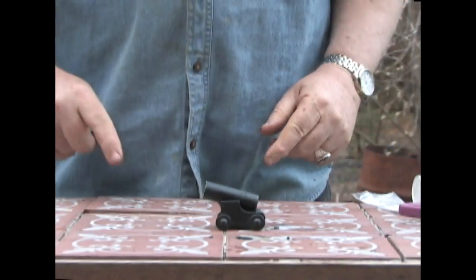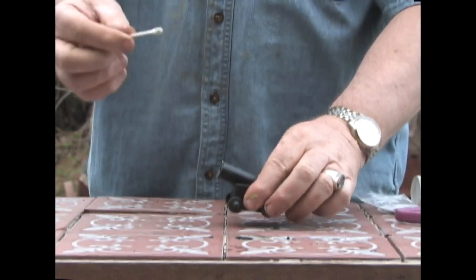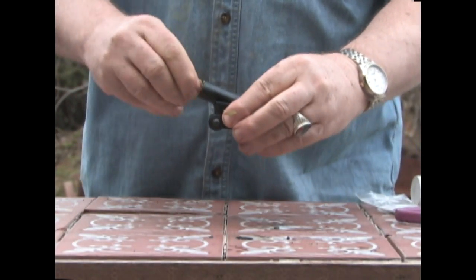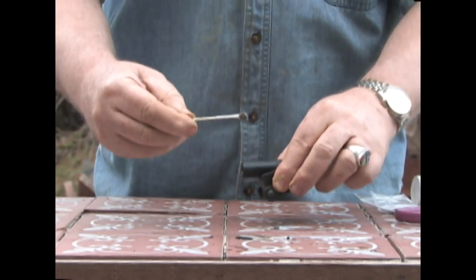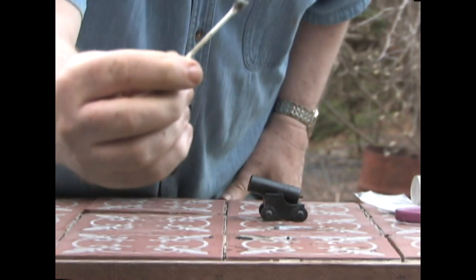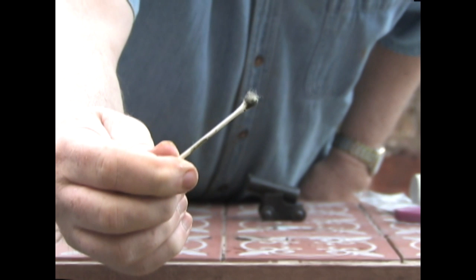Now that we fired the gun, we have to clean it. In this case I could use some of the bore butter on the Q-tip and just make sure that I get all the burnt residue out. Notice here that there are particles of unburned Pyrodex.